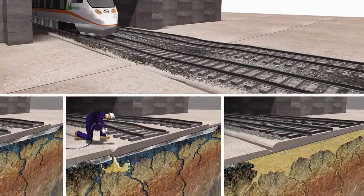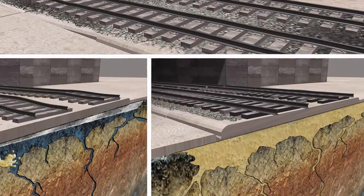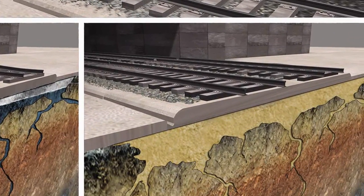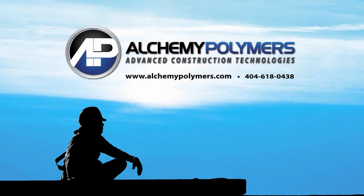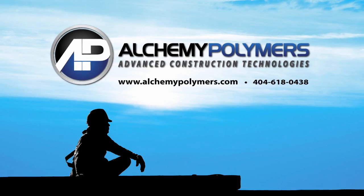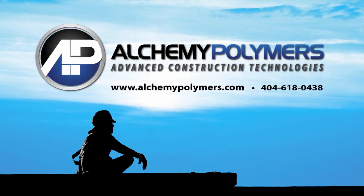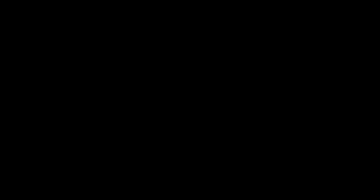With Alchemy Polymers advanced slab lift technology, a permanent level surface can be restored at a fraction of the cost of replacement. For more information, please visit alchemypolymers.com or call one of our experienced technical consultants at 404-618-0438.